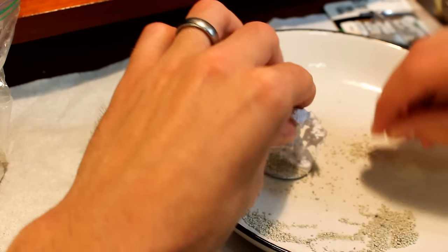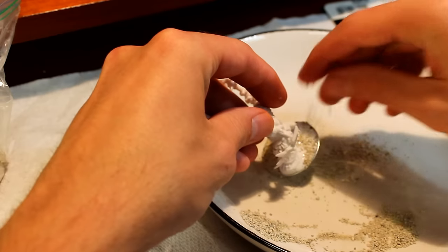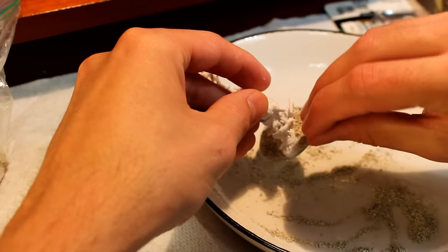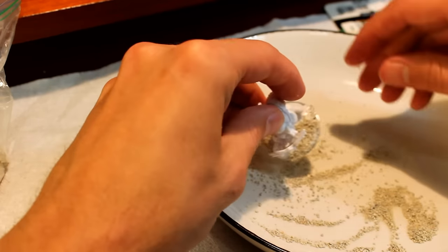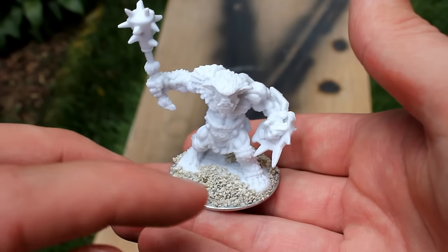I won't show it all, but I sprinkled it all. I actually let it dry overnight and decided to build it up a little bit higher to ease that transition. So you're going to see the final product after waking up the next day — here's about what it looked like with the kitty litter base.